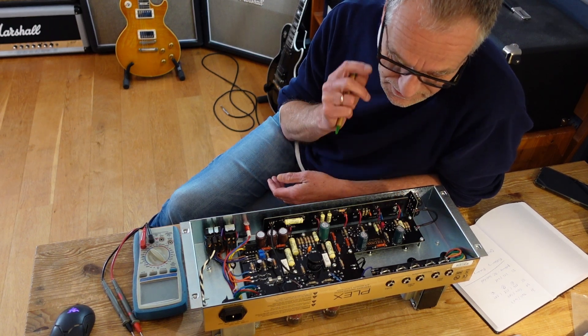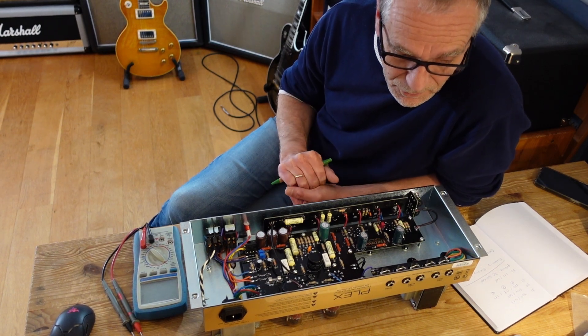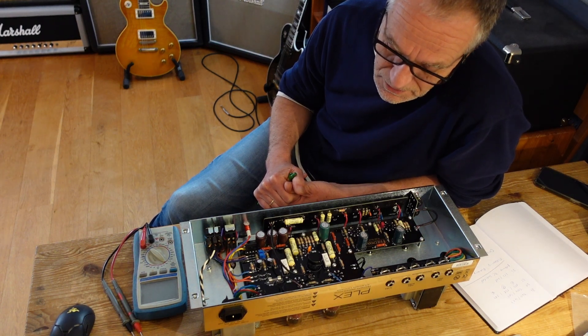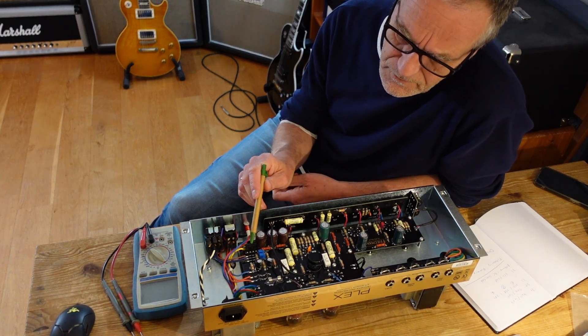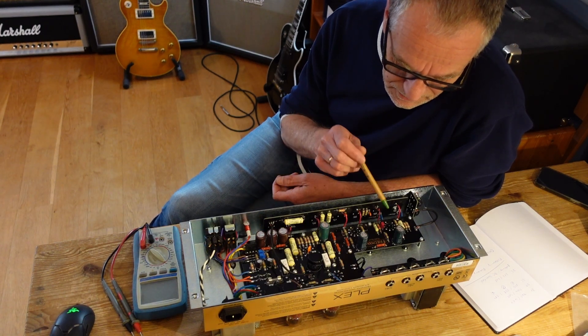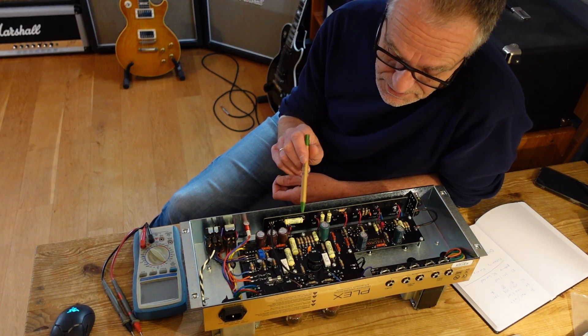You can bring noise levels down and the amp really, compared to so many modified Marshals, has a very low noise level. One of the drivers is also the fact that the preamp tubes are DC heated with 12V — also the standard one. You can see the rectifier and the rectification caps here.